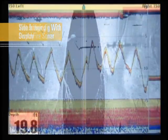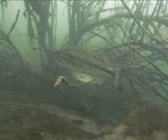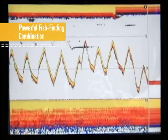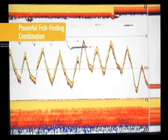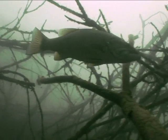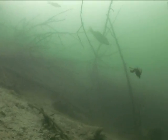Thanks to the extended range of side imaging, we quickly identified promising habitat. And with the picture-like images of down imaging, we were able to see details of the structure that let us decide how to attack it. Finally, the real-time fish-finding capabilities of Switchfire sonar spotted fish holding to our structure, and let us watch our jig as we worked the structure to land the big one.